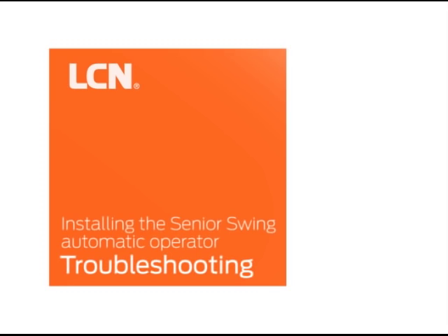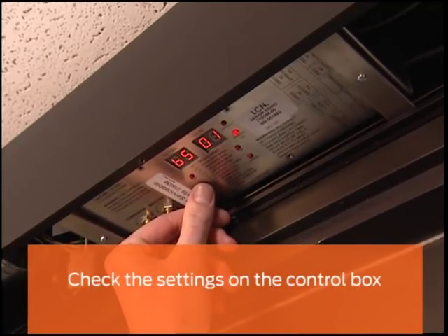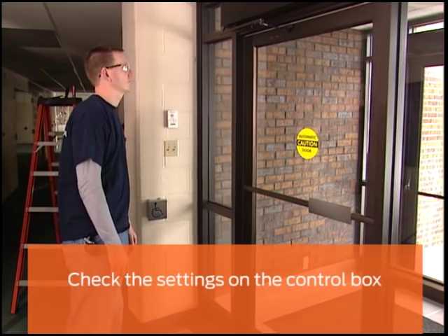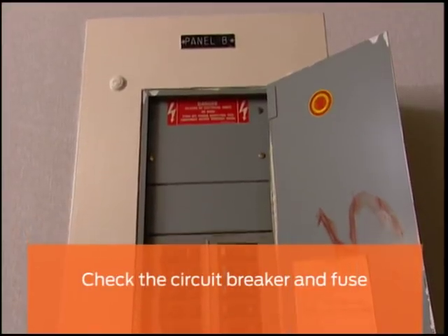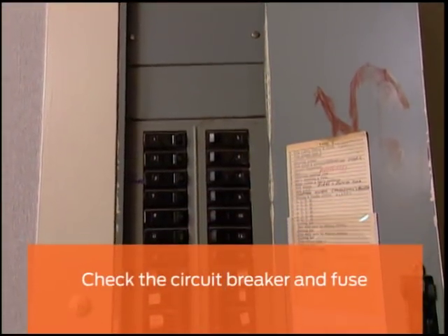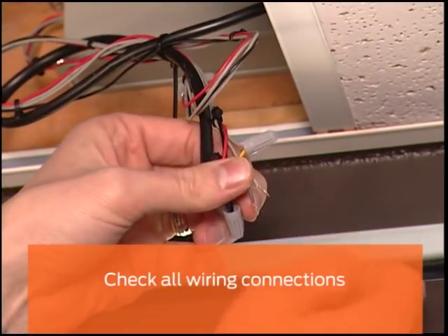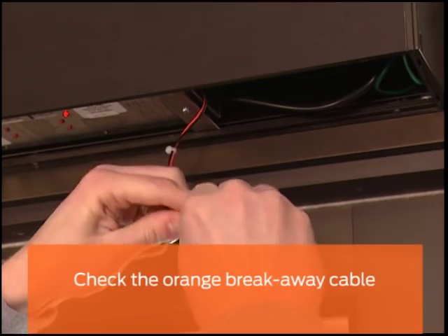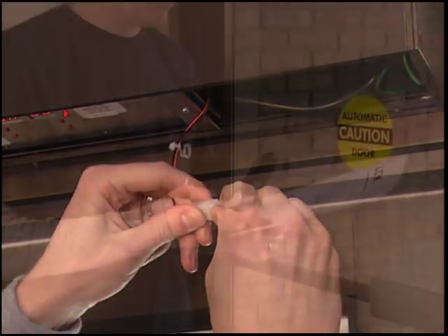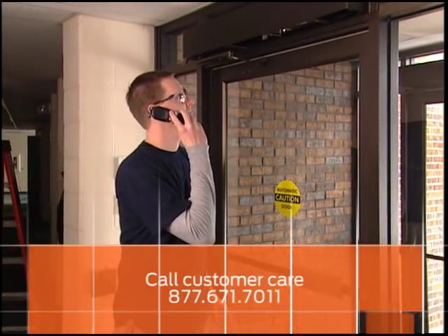If you have trouble with the door not working properly, consider some of these common causes and solutions. Before any troubleshooting activity, first check your settings on the control box to confirm that they are properly set. If the door will not open when activated, you can check the circuit breaker and fuse to make sure the circuit breaker isn't tripped and no fuse is blown. You can also check the wiring for loose or bad connections and reconnect as needed. Check to make sure the orange breakaway cable is securely plugged in. If the door does not operate after performing all of these checks, the control box is not functioning and you should contact customer service.